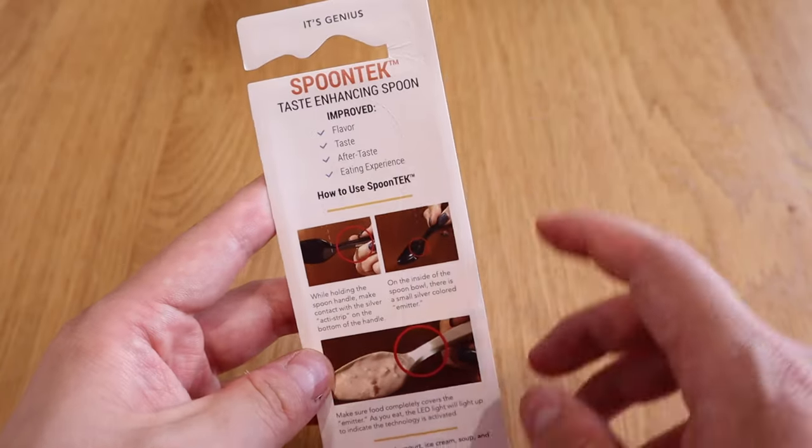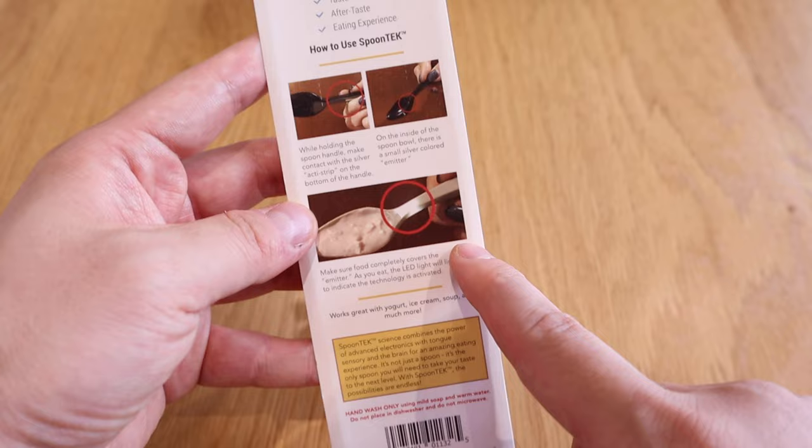It's a simple package and a very interesting product. What I'm going to do is compare it with a regular spoon to see whether there's going to be a difference — to see whether it actually does what it says on the tin. So let's get on to the unboxing.